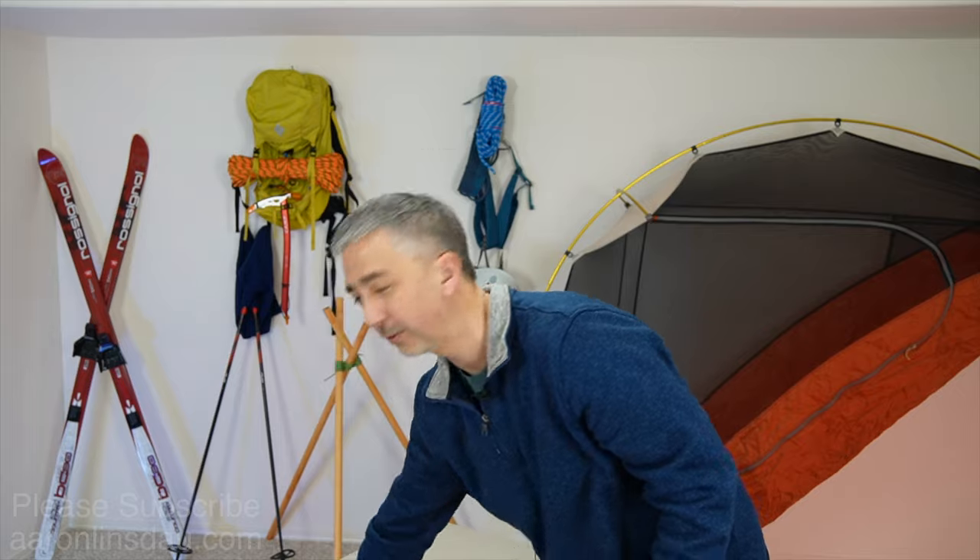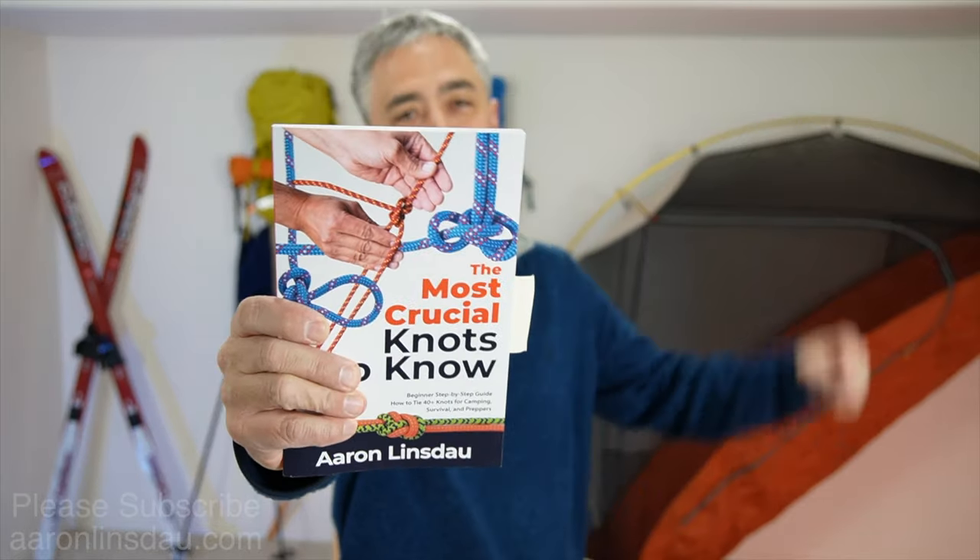Thank you very much for watching. I am the author of The Most Crucial Knots to Know — please check it out in the links below. My name's Aaron Linsdow, I'm a full explorer and professional adventurer. Please like, comment, and subscribe to the channel so you can get more info like this.